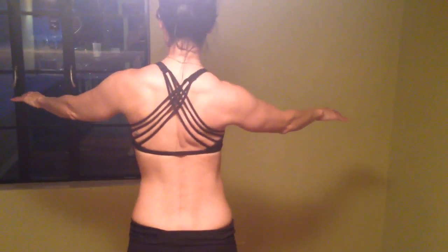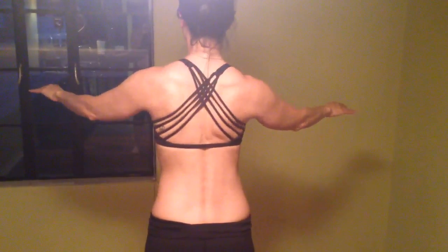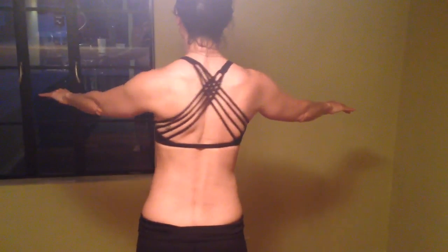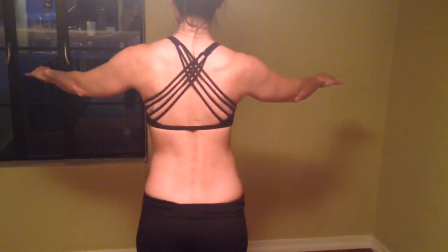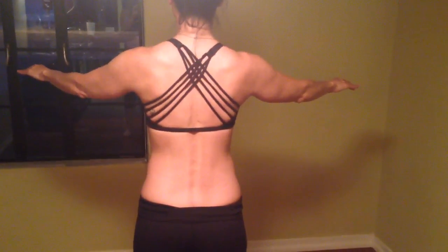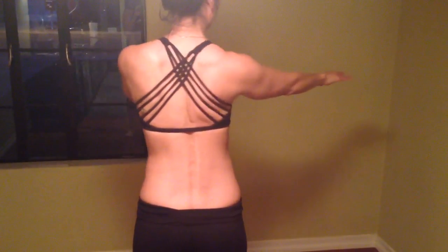Pull your shoulder blade in without a whole bunch of shoulder going into it — you just want your scapula coming in. That's part of your walking figure eight. One way you can learn how to do that is pretend there's a quarter between your shoulder blades, squeeze it, and then do one side only.